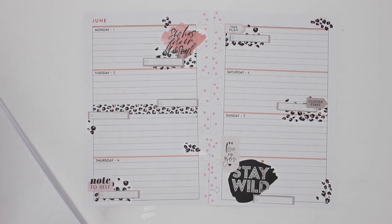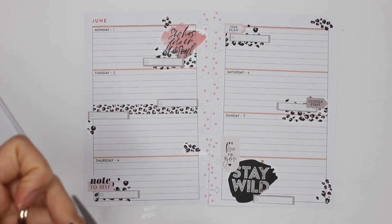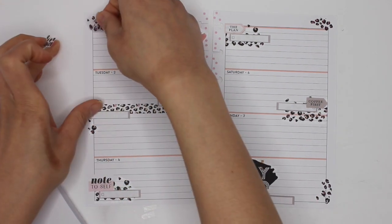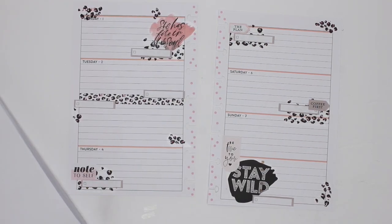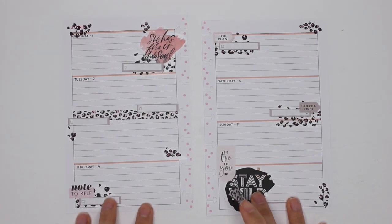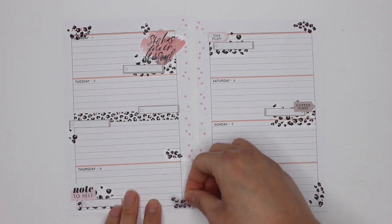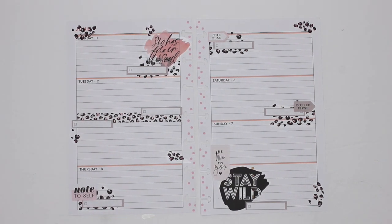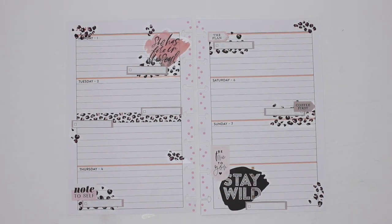I'll put one in the corner up there. Adding the leopard print confetti made all the difference. And it's also a great way to use the stickers that you've got. I don't mind covering where it says June. That I think made all the difference — adding that little leopard print confetti. I still have a little bit left, but I love that.